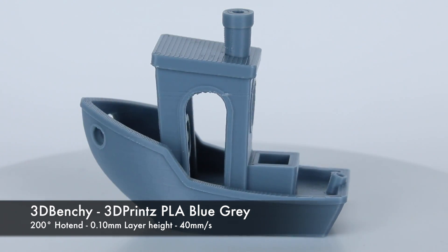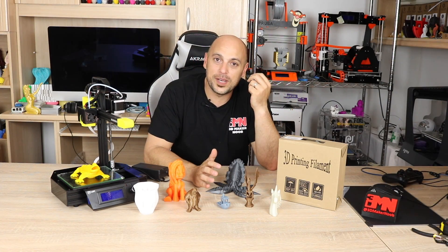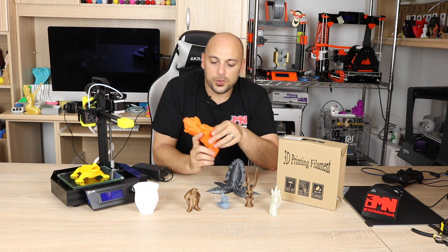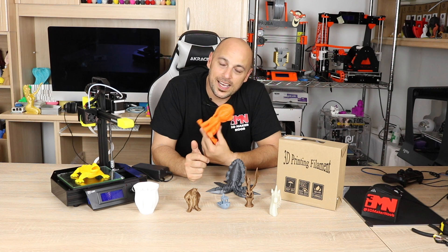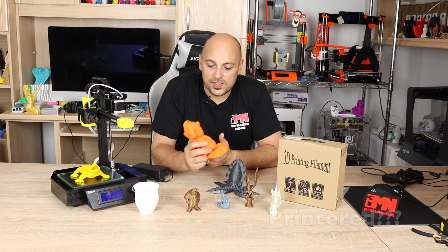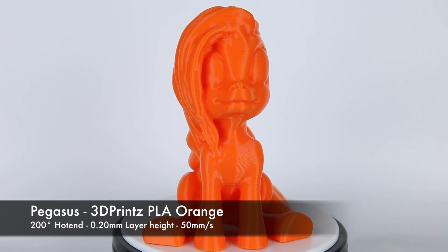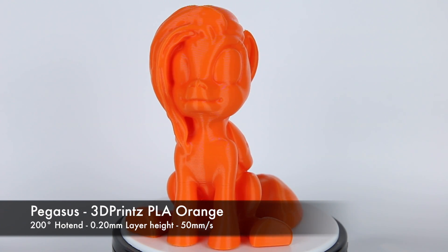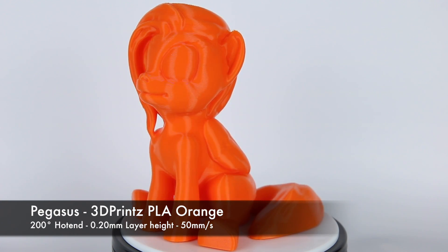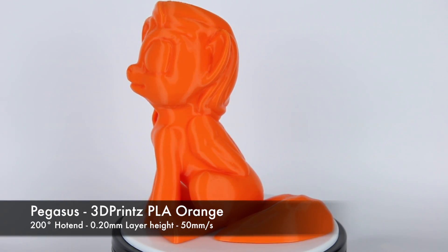That told me this printer has quite a bit of potential. So I changed filaments, threw in some Rigid Ink orange PLA, and printed Pegasus, modeled by my buddy Ryan of 3D Printed ASPI. This was printed at 200 microns and as you can see it came out absolutely beautifully. I am extremely impressed with the quality of this print coming out of a $230 3D printer.